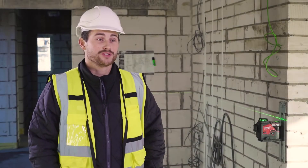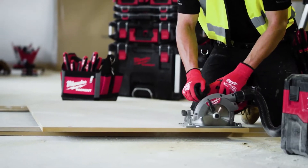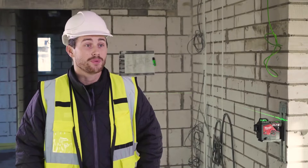My name is Myles. I run a carpentry contracting business and we specialise in new build houses, refurbishments and refits. The type of lasers we've used in the past have been red beam lasers. They also run off alkaline batteries which cost you time and money to keep replacing every day after using them.